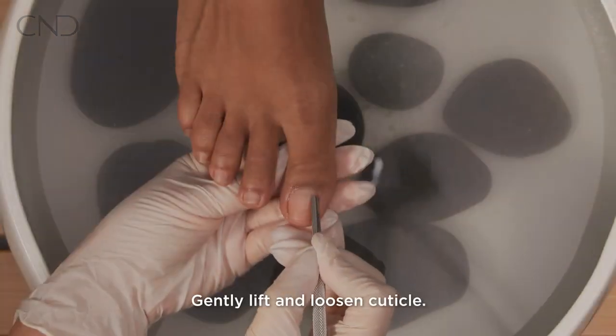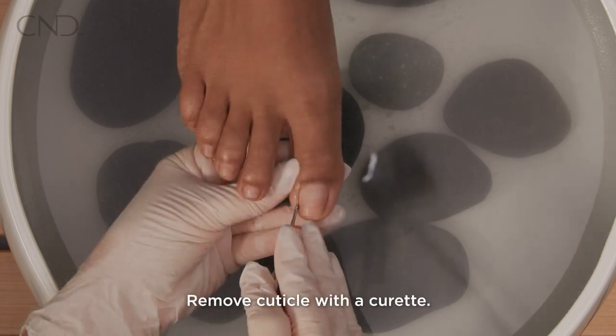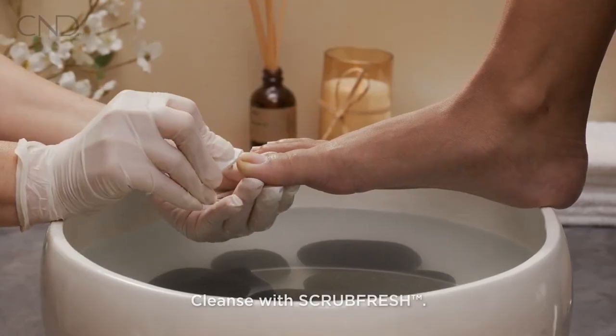Perform a pedicure. Lift and loosen the cuticle with a cuticle pusher. Remove the cuticle with a curette. Cleanse the nail plate layers with scrub fresh.